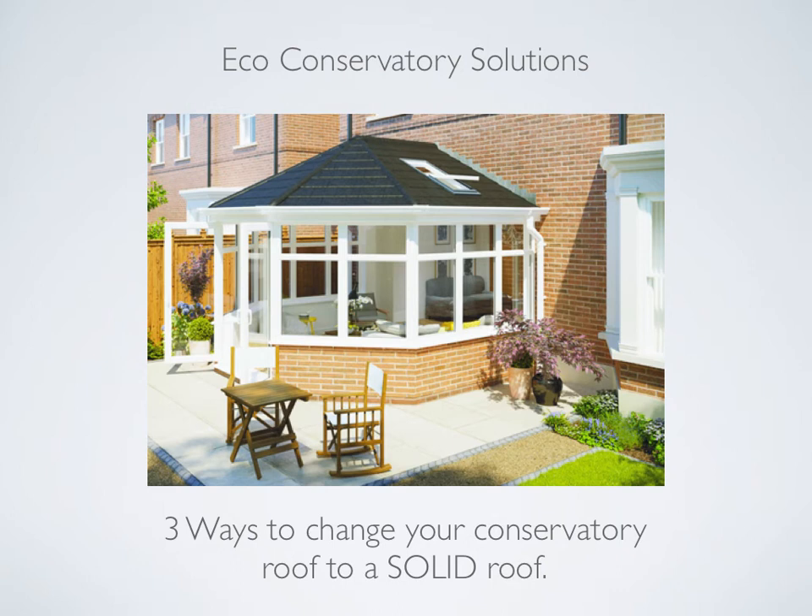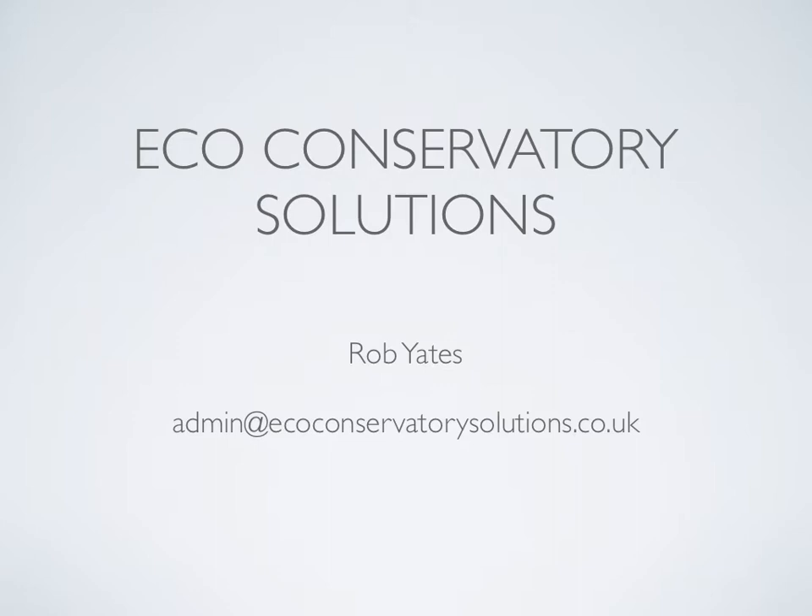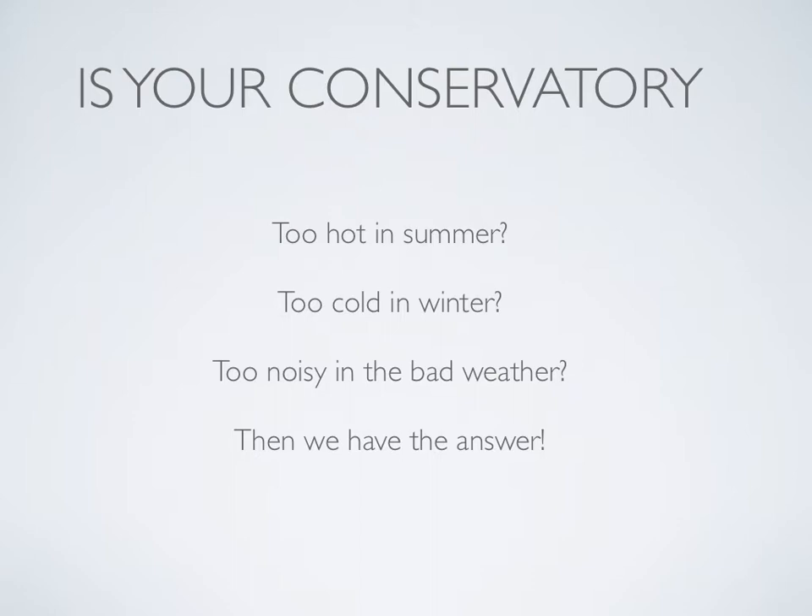Hi, my name's Rob Yates, owner at Eco Conservatory Solutions. In this video I will explain all three options available to change your conservatory roof to a solid roof. Is your conservatory too hot in the summer, too cold in the winter, too noisy in bad weather? Then we have the answer.